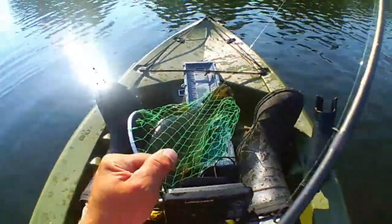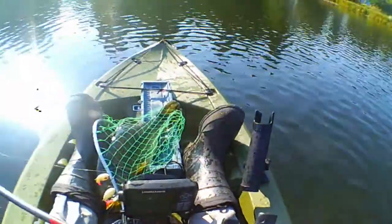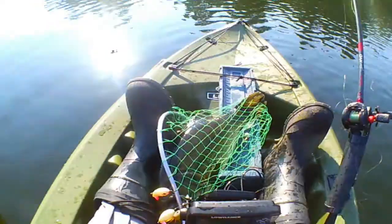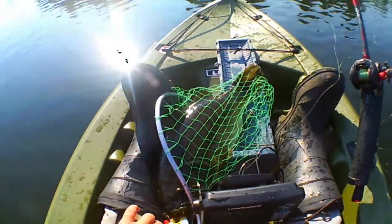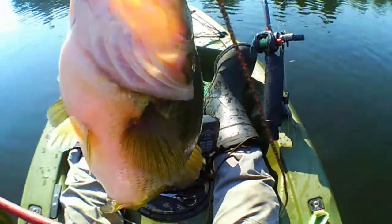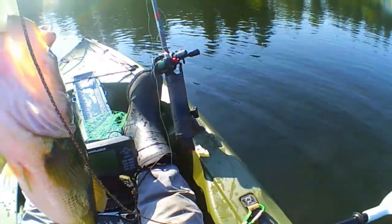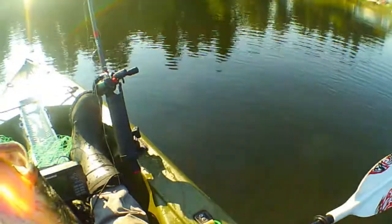Look at the size of this fish guys — did I just get my record again? Oh my god. Would you look at this fish! I am shaking again guys. I hope my camera is on. I do hope it is. Look at it guys! Whoa, guys, whew. I gotta check to see if my camera is on — and it is! Thank the lord, my camera is on.